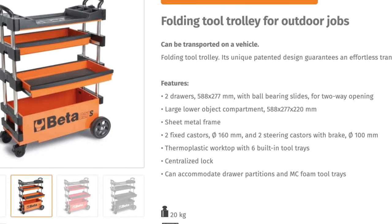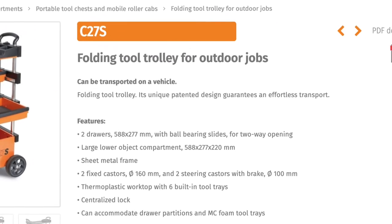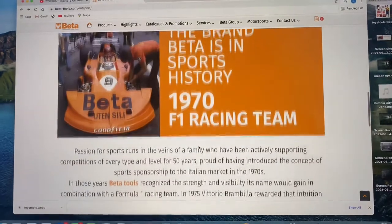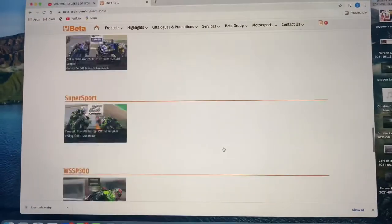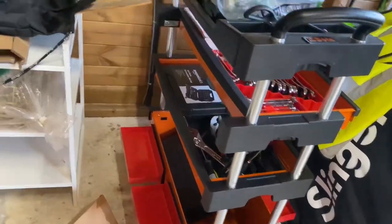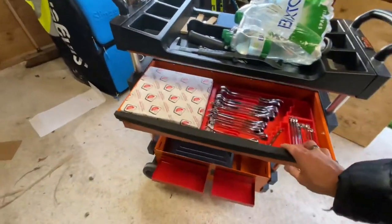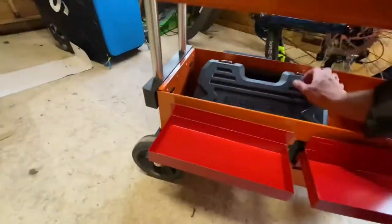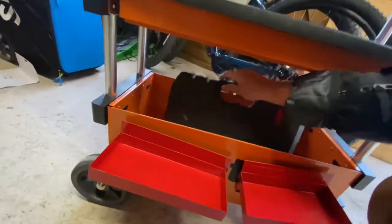I've been leading you down the wrong path - the correct name is folding tool trolley, model C27S. Beta is an Italian toolbox manufacturer - they were in the early days of Formula One racing and they sponsor MotoGP and other sponsorships. Hopefully one day they'll sponsor Footage Factory. Here's the cart in its final state - I got magnetic trays and put them on the bottom. If I like them I'll bolt them in, and I ended up getting the wrench tray. This is how it's gonna be.